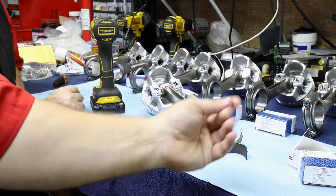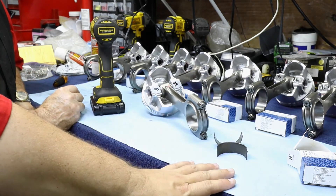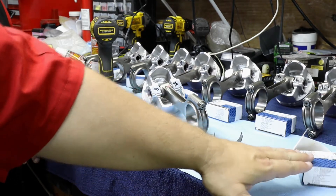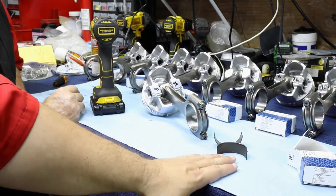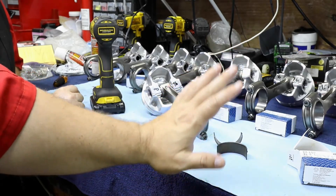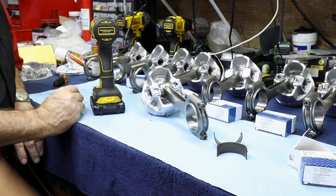You just saw me touch these with my bare fingers — it is absolutely okay to do that. You don't need to have gloves on here, because these aren't going back for long-term storage. These are going to be lubed up and have oil put on there, so you can use your bare fingers. If you don't want to, that's fine, but there's nothing wrong with that.